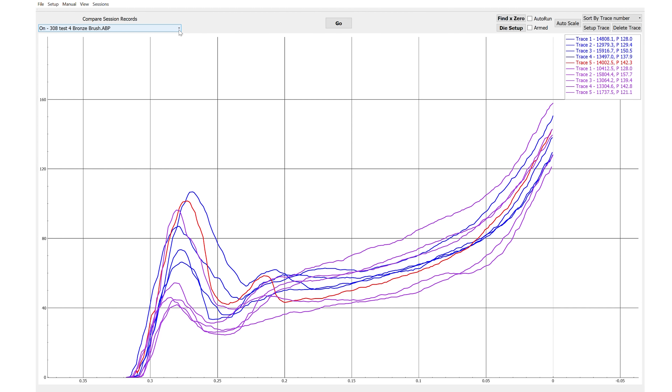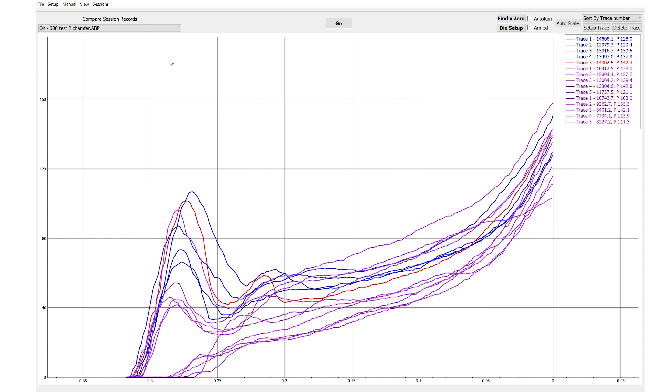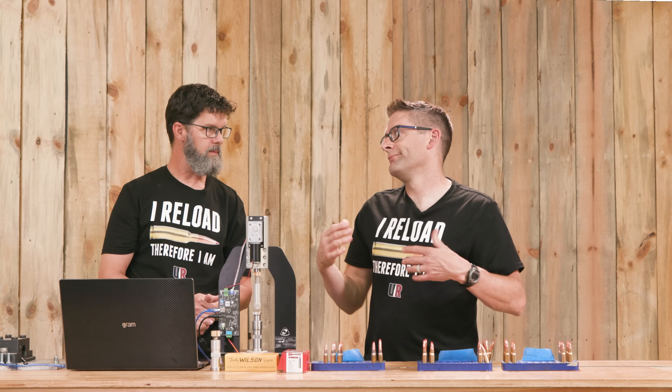The one that honestly surprised me was the chamfer group. My takeaway is that chamfering does matter. I think of it as protecting the bullet — if you protect the bearing surface of the bullet from scratches, that seems like it's going to translate to good things regardless of what the bullet seating force is.